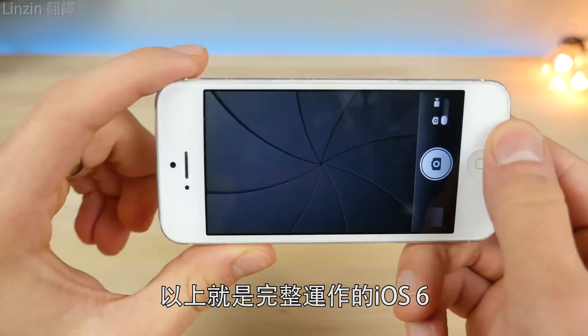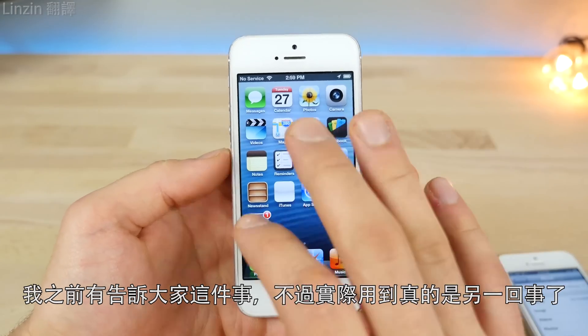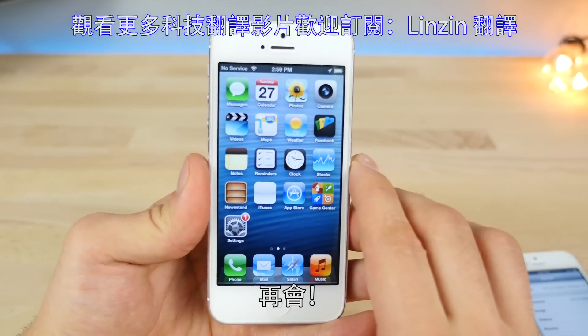That's iOS 6 running on a device alongside iOS 9 — fully working, which is awesome. Thanks so much for watching — I talked about it before, but seeing it in real life is a different story. Major props to the developer that made this work — I'll leave his Twitter down below. Have a good one!